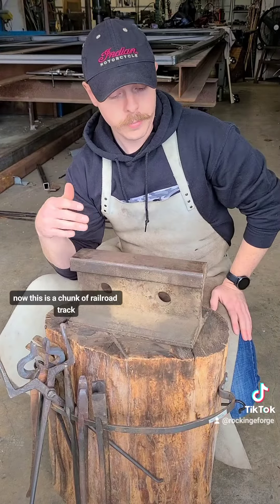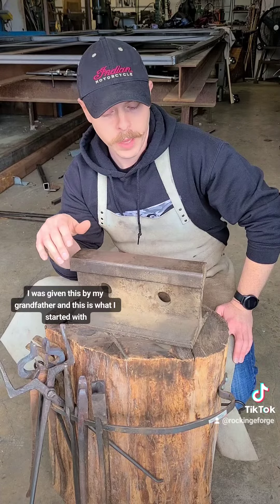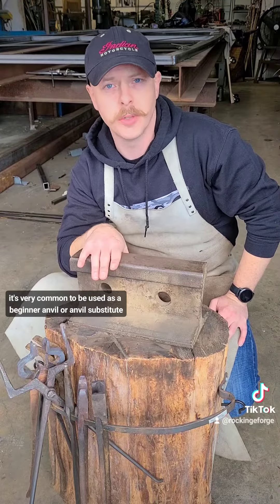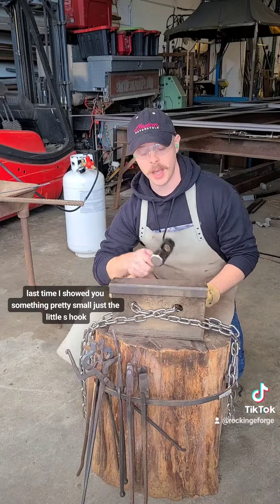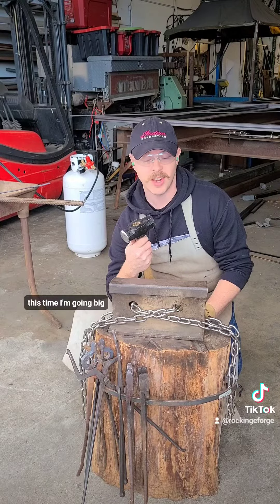Now, this is a chunk of railroad track. I was given this by my grandfather, and this is what I started with. It's very common to be used as a beginner anvil or anvil substitute. I cannot stress this enough — do not steal from the rail service. The last time I showed you something pretty small, just a little s-hook. This time, I'm going big.